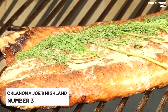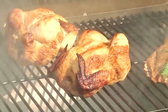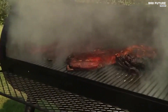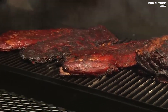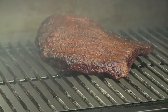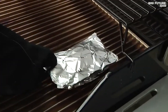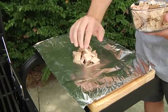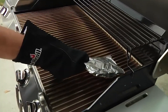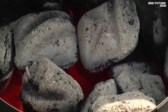The Oklahoma Joe's Highland Offset Smoker offers versatile outdoor cooking with a robust design, providing 619 square inches of primary cooking space and an additional 281 square inches on the secondary rack, making it ideal for both small and large gatherings. The bowl and lid are crafted from porcelain enamel ensuring superior heat retention and long-lasting durability. Multiple adjustable dampers allow precise control over heat and smoke levels. The professional-grade temperature gauge provides accurate readings, and cool-touch handles keep your hands safe from high temperatures.